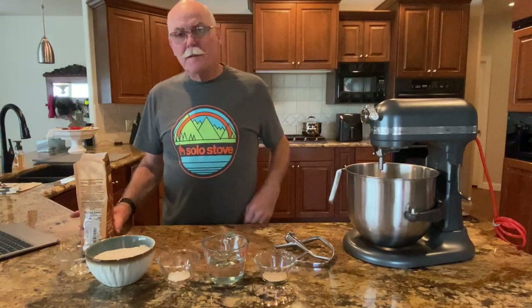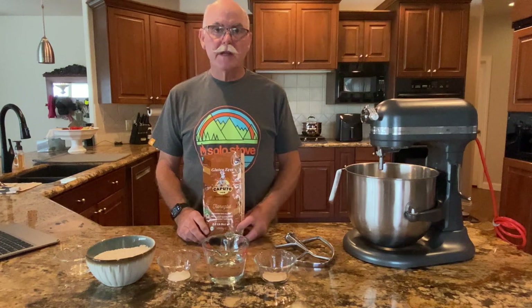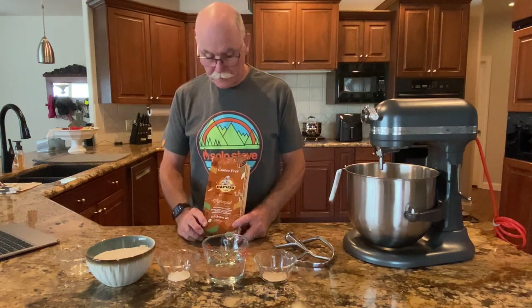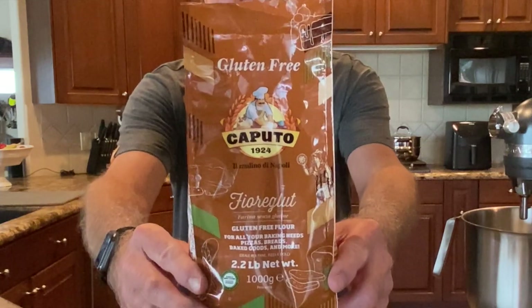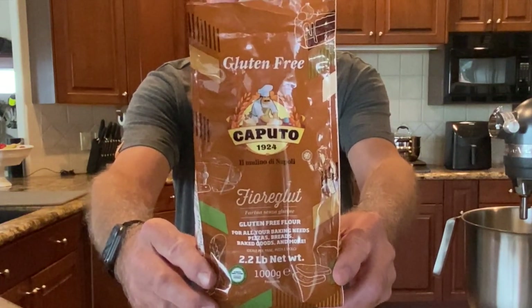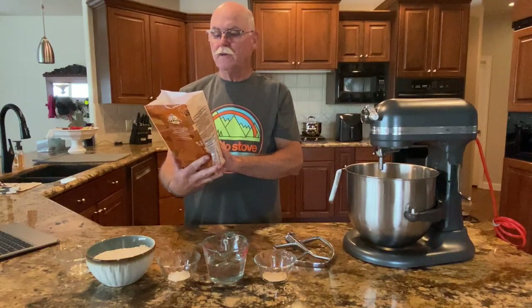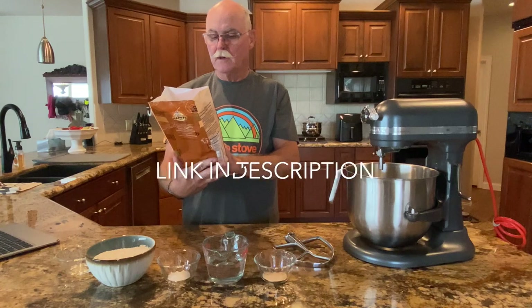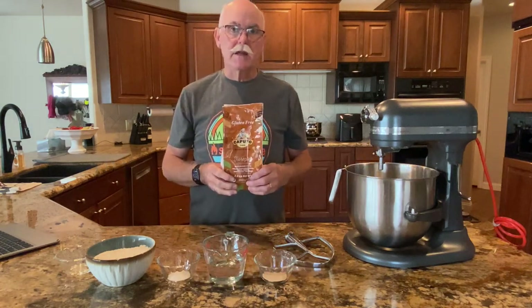I'm going to try doing some gluten-free dough today because people have been asking about it. I wanted to show you this flour that I'm using — it's the best I've found so far. It's made by Caputo and it's called gluten-free Caputo Fioradute, and you can find it pretty easily online.